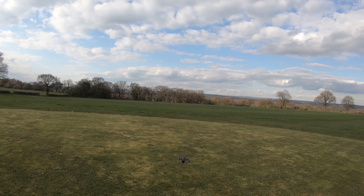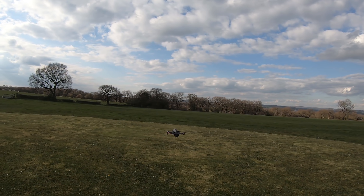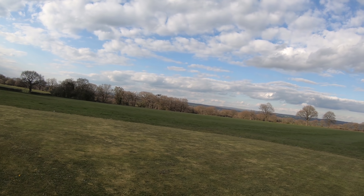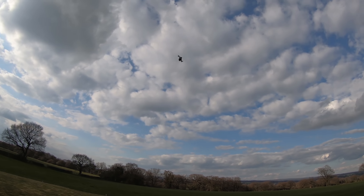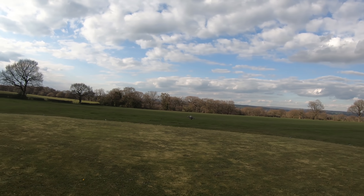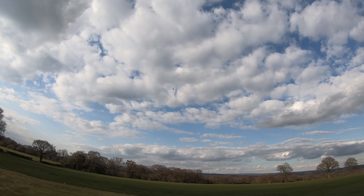DJI are hedging their bets that most people are just going to fly in sport mode, because if you smash this it's going to be in pieces and very expensive. Most people aren't going to be flying it like this, especially line of sight. But this is how I'm flying it — with loads of power. I can actually hear the voltage sagging, and voltage sag is not a good thing.